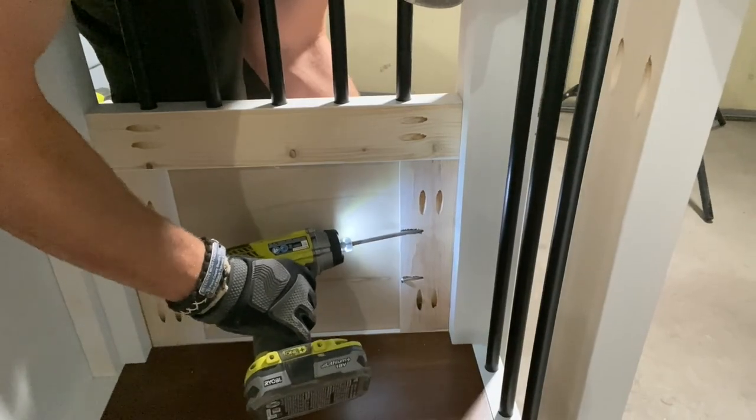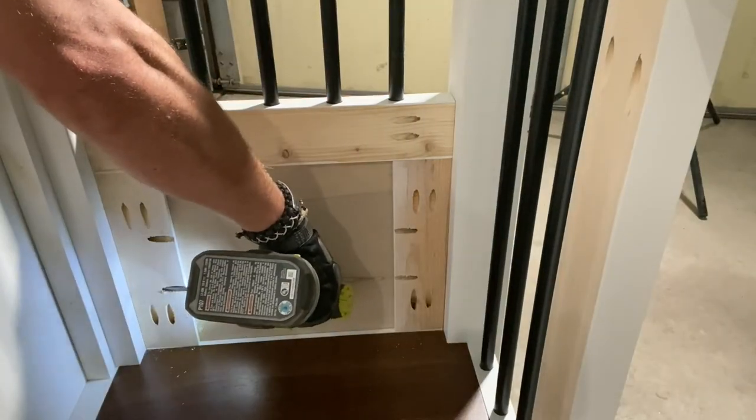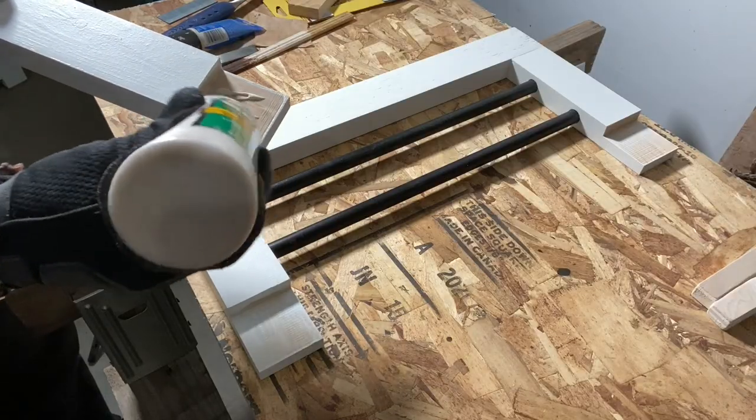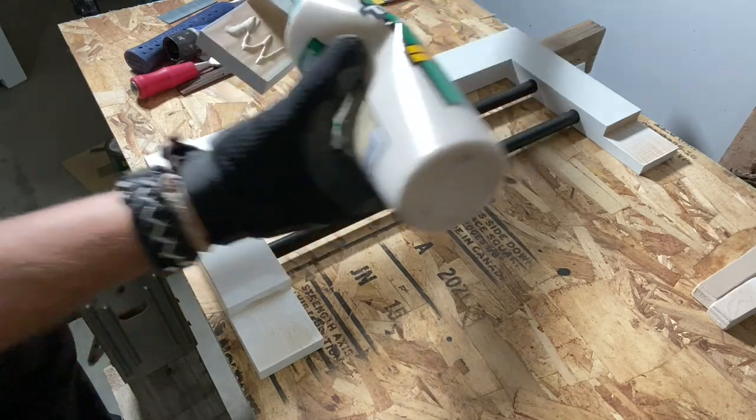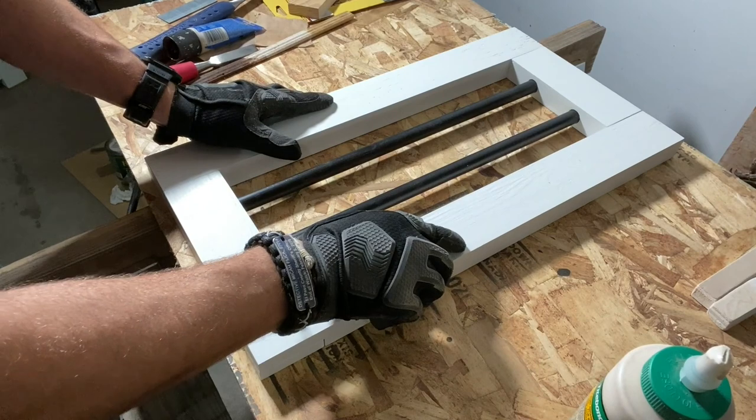Off camera, I installed a panel of quarter-inch painted plywood to cover all the pocket holes. Here I'm putting together the door — I used glue in the half lap joints and then brad nailed it together. I later filled those nail holes with wood putty and touched them up with paint.